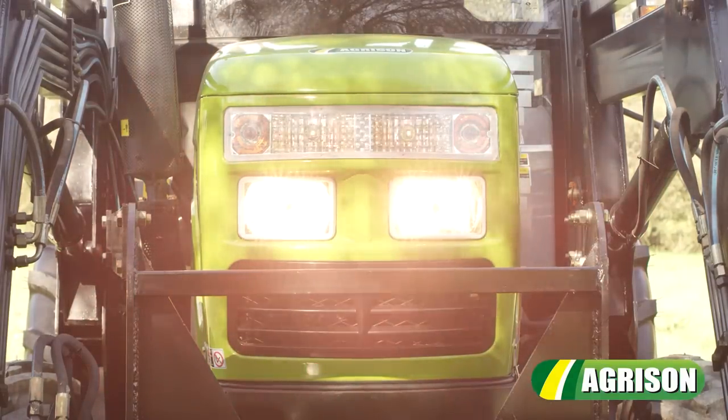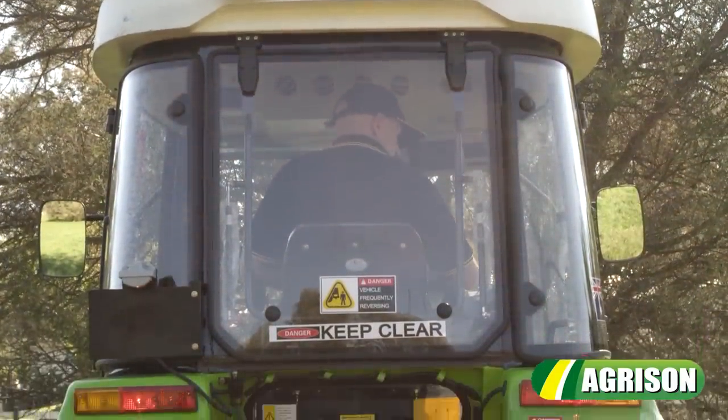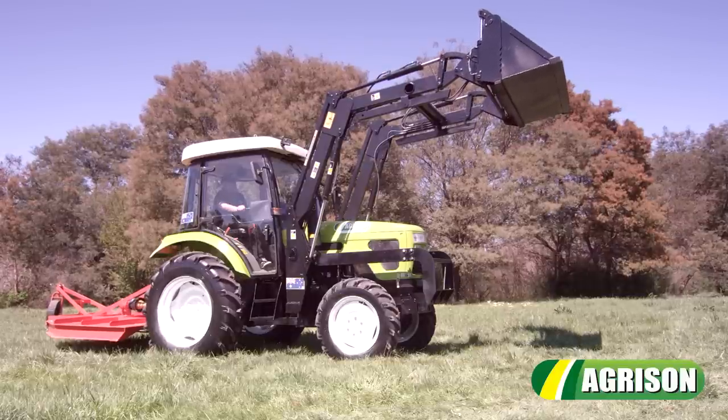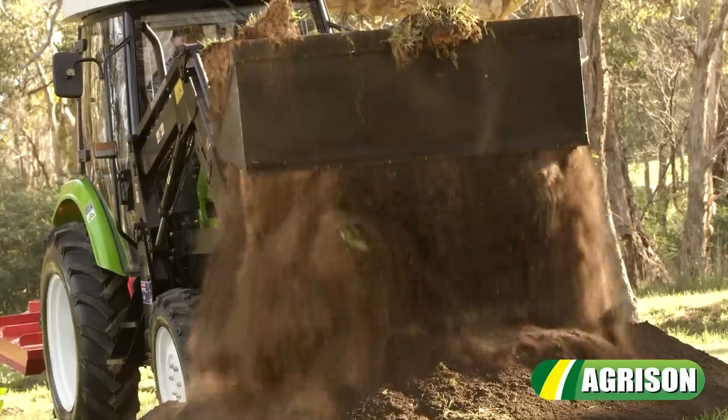With an advanced dual lighting system, you can be sure that you'll never be left in the dark. High end quality and design is the standard front end loader with 4-in-1 bucket, which is designed to carry out tasks such as grabbing, scooping and blading.